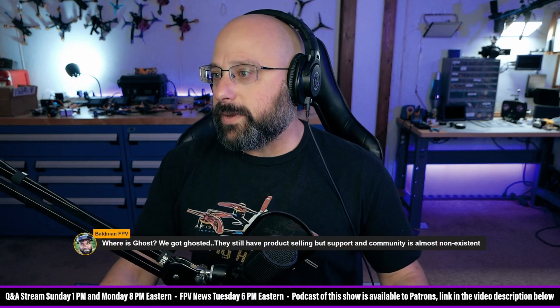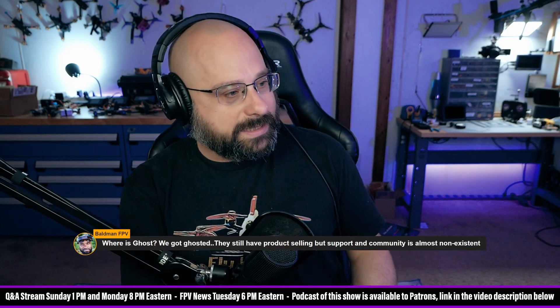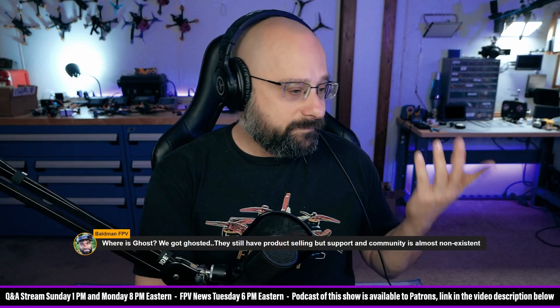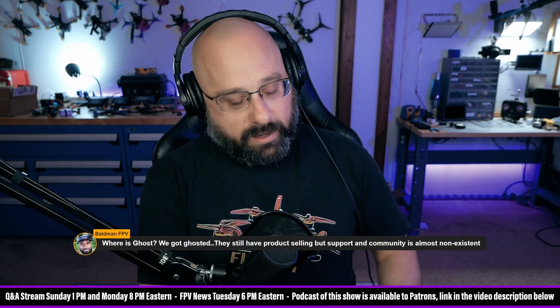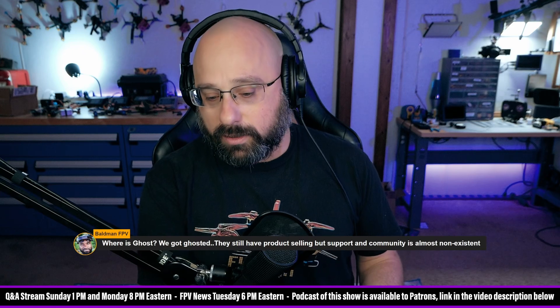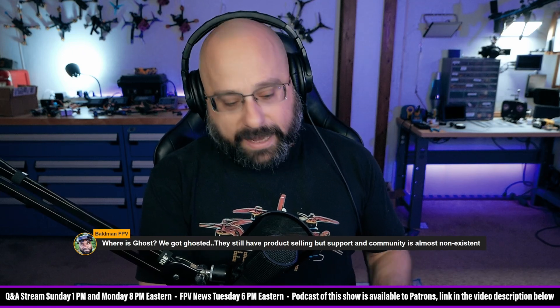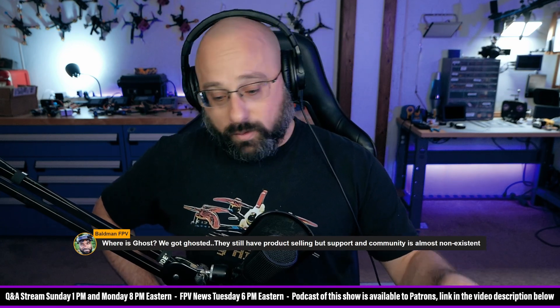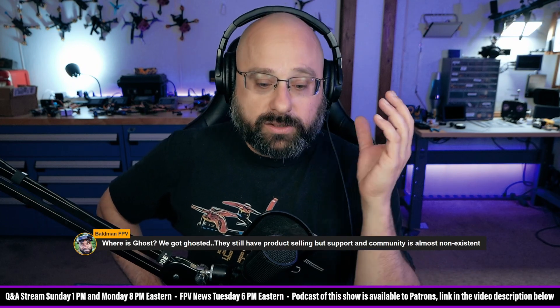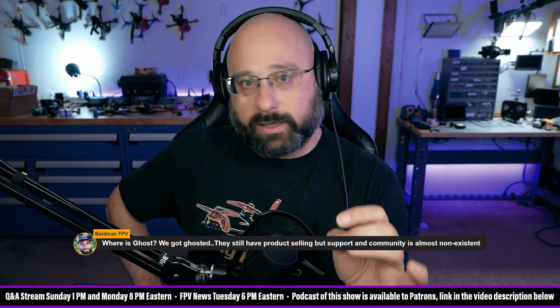Where is Ghost, asks Bald Man FPV. They still have products selling, but support and community is almost non-existent. That's the risk of a new control protocol if it doesn't reach a critical mass of adoption. That's why I say to a beginner getting into the hobby, you should bite the bullet and get over the learning curve of ExpressLRS.